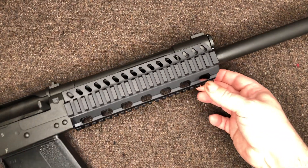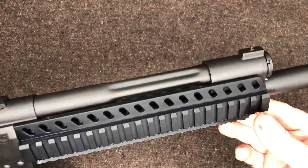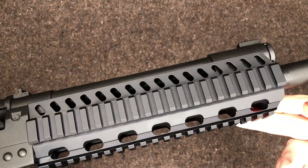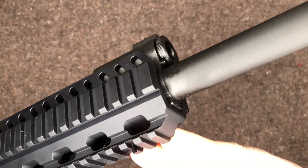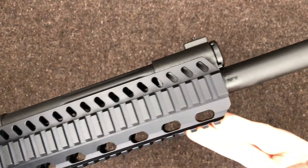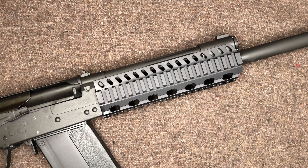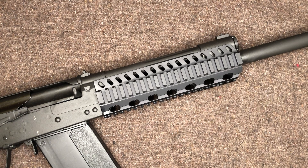So as you can see, it's exactly what the description described. It is a tri-rail — it's not a full quad rail. I was looking around; I wasn't wanting to spend a whole bunch of money on rails. I typically don't like rails on my guns, but this isn't a historical gun — it's not military surplus.